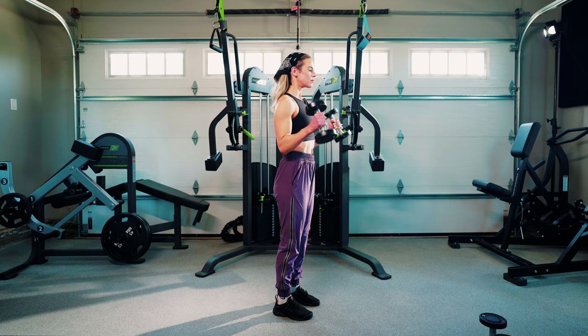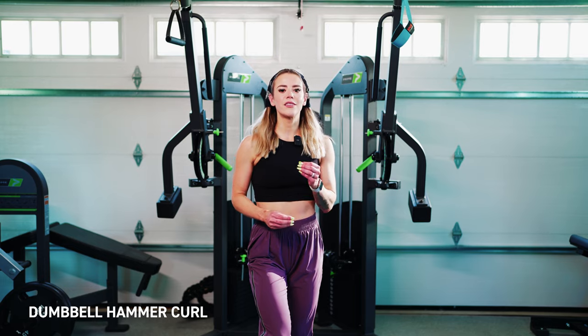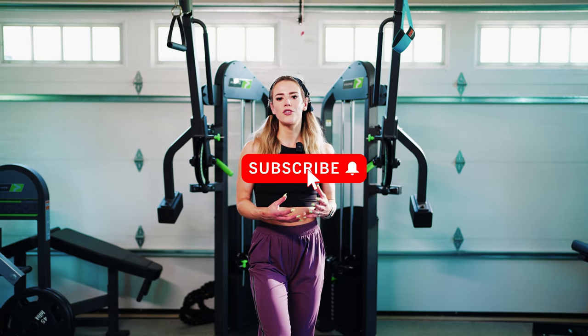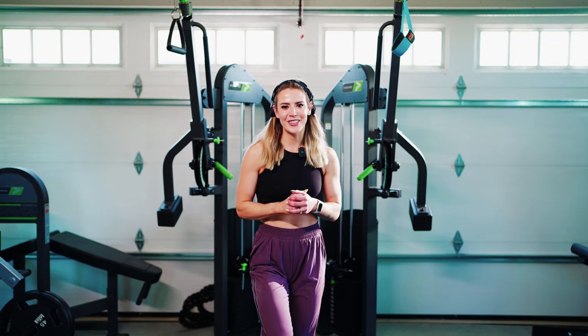Hey guys, Coach Sue here with Physique Development, and today we're going to be educating on the hammer curl. This is often referred to as the neutral grip curl as well, and this is going to be training the brachialis in that mid-range. This one's going to be pretty short and sweet, so let's go ahead and get into it.